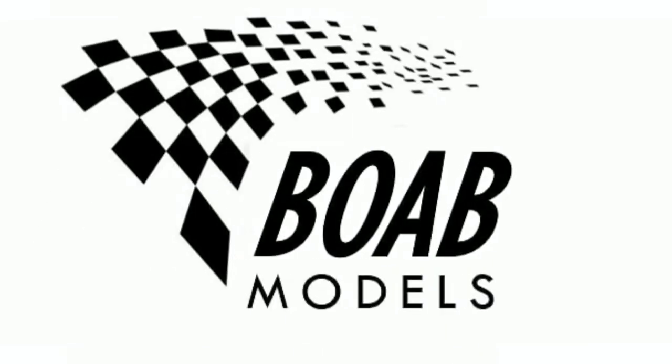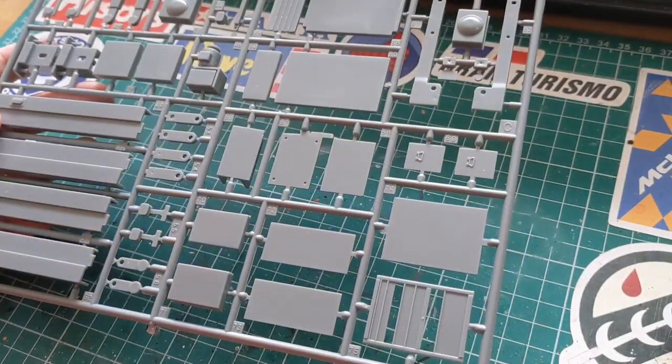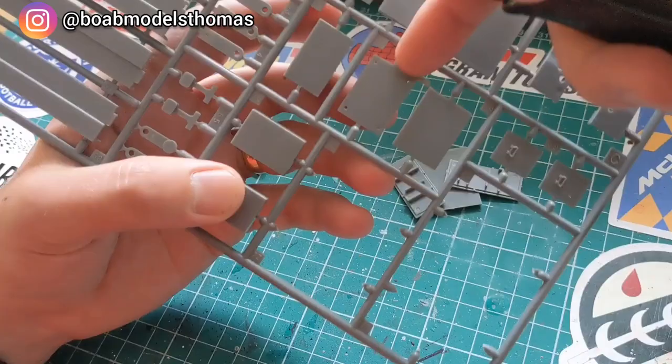Hello and welcome back to Building on a Budget Models. I'm Thomas and this is the first part of the Fujimi Garage and Tools kit in 1/24th scale. I'm going to be building this in no particular order because it comes with an awful lot of things.